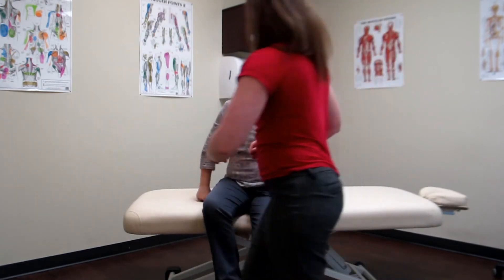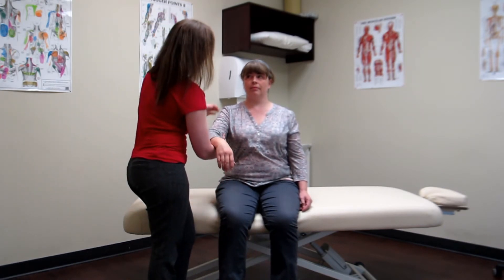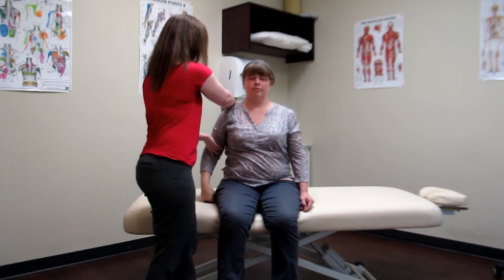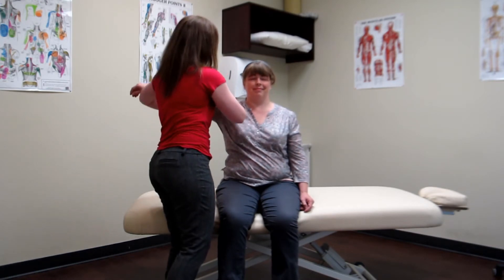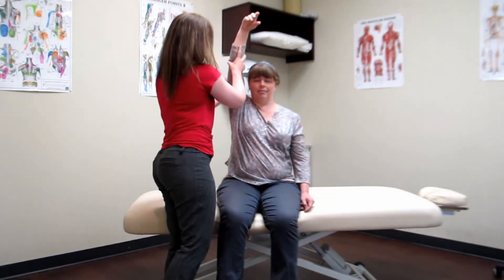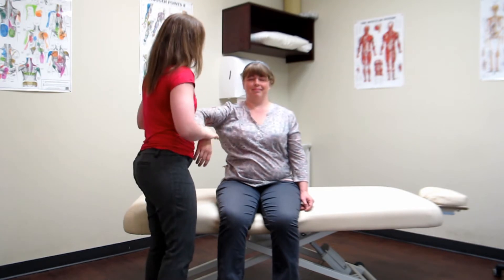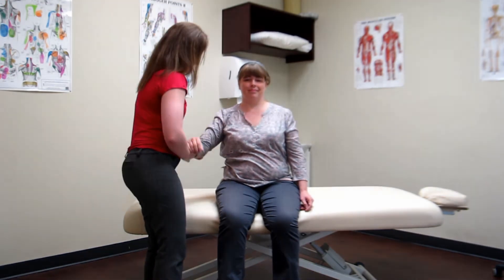Now have a seat and just relax your arm as much as possible — I'm going to bring you through those same ranges. Let me know if anything is painful or uncomfortable. So come up into flexion, and add in that little bit of overpressure so I can see how her joint capsule is performing in flexion. Again into extension — just relax your arm. And when you do abduction, make sure you externally rotate their shoulder, otherwise you won't be able to get them into full abduction. A little bit of overpressure. Horizontal adduction — a little bit of overpressure. Internal rotation. And external rotation.